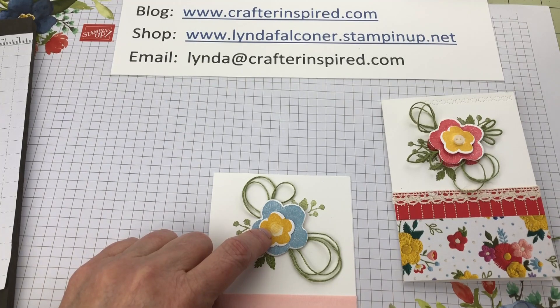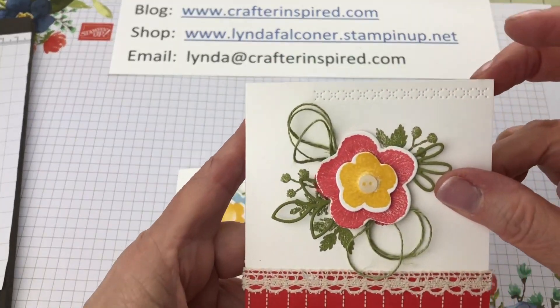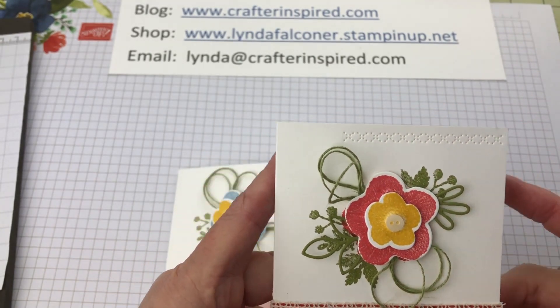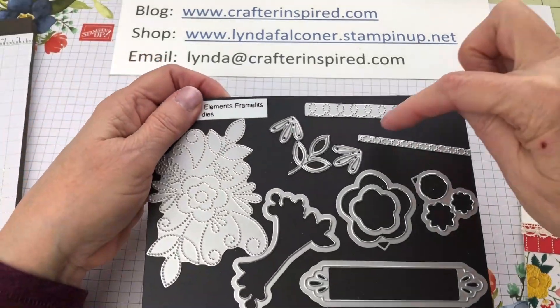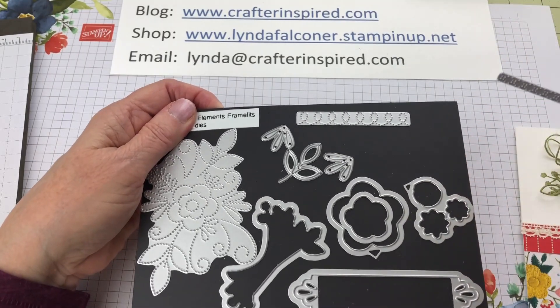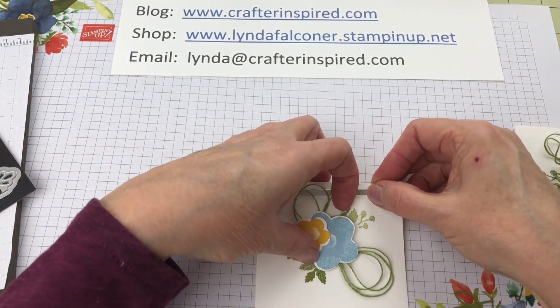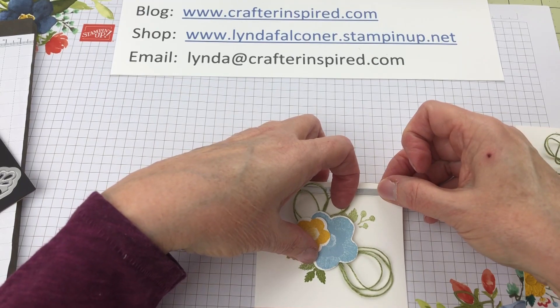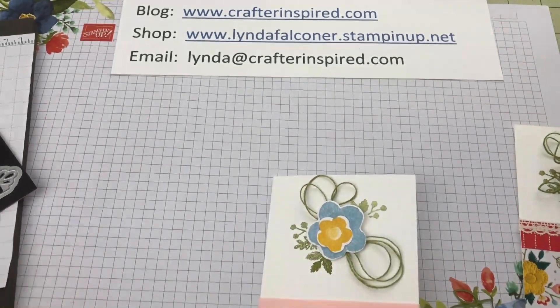One thing I forgot to tell you: if you'd like to have this little stitching on the edge of the card — I think it kind of adds something special and gives it a little bit of texture — that was made with a particular framelit. There's another type of stitch you could also use. So take this framelit and before you've glued anything onto your card, lay it right there and run it through the Big Shot, and that will give you those stitches. That's the hard card — the others are fairly simple.